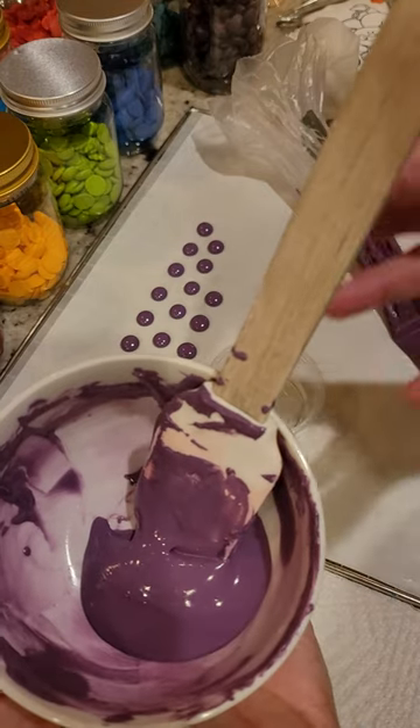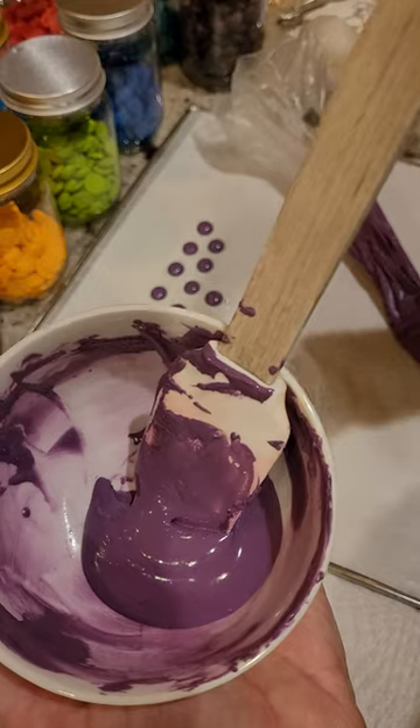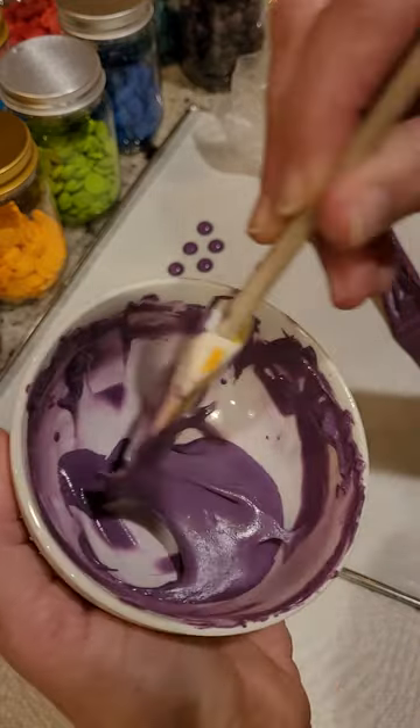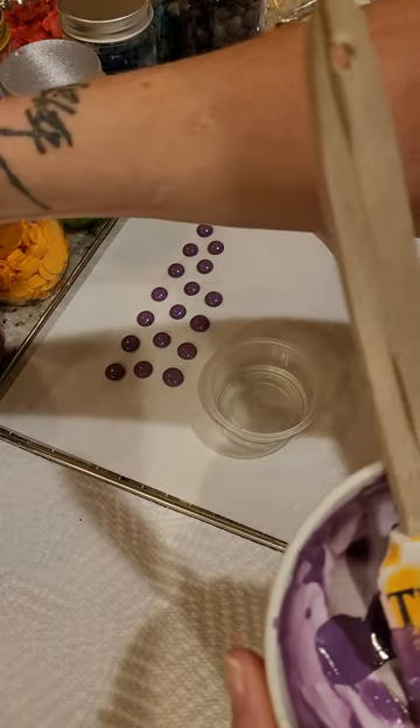...like royal icing flowers. I start with that and then start adding a lot of gel color — you're basically using that gel color to thin it down quite a bit instead of water.